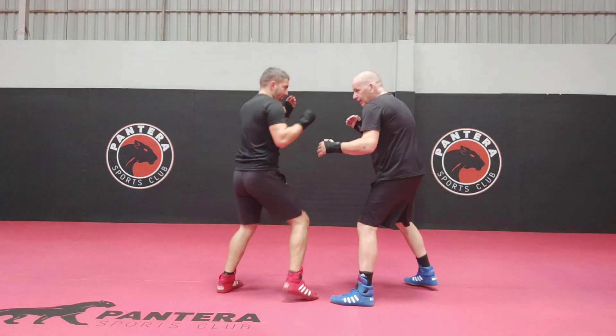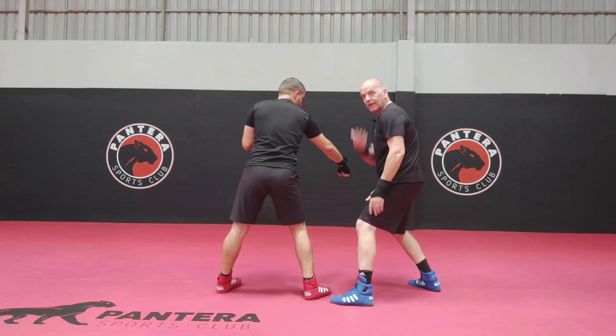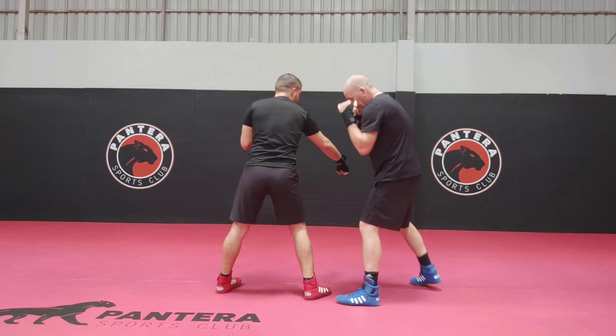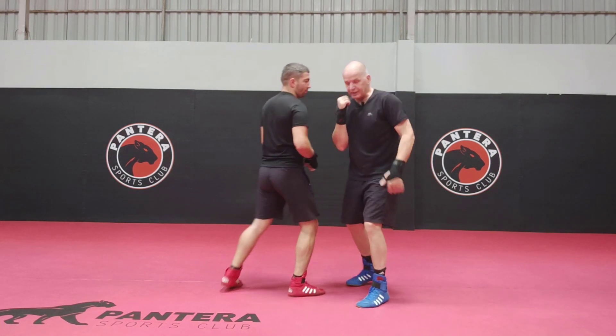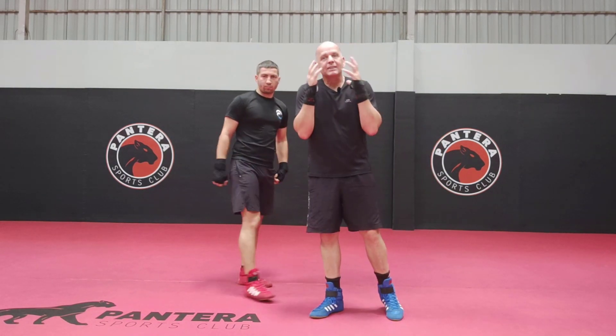Do it a bit slower. So it's here — bump — and now you're set here, ready. Ignoring everything else, you can get your counter here. Make sure this is tuck ready and straight back. Make sure everything's compact and tight.